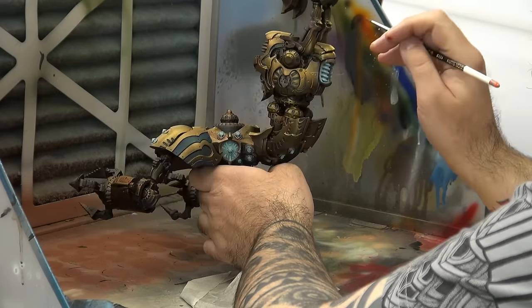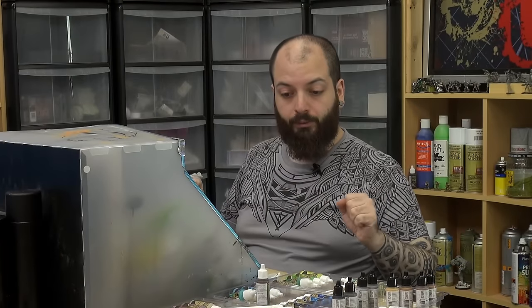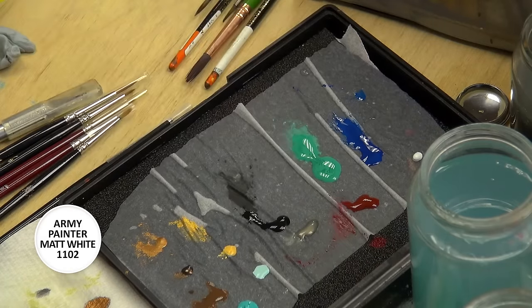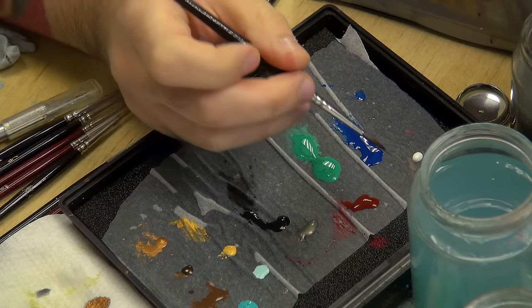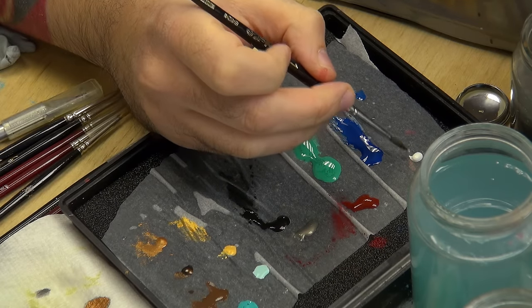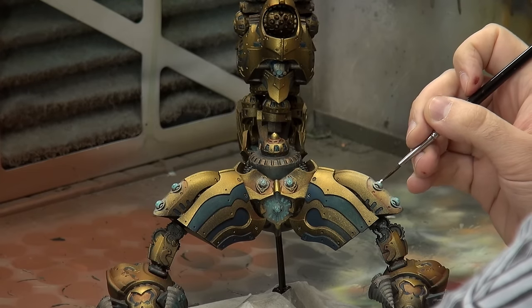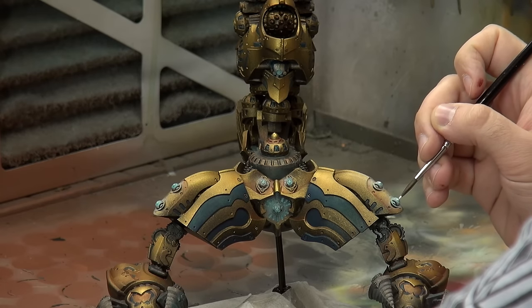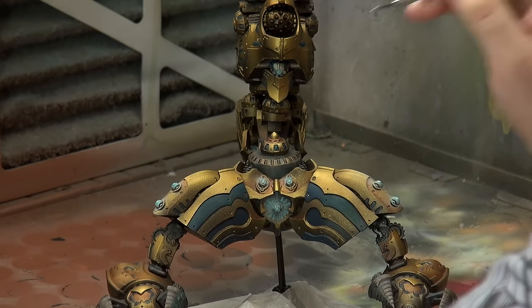That's lovely. Now, again, for the source lighting we will need white — it's light coming from a source. It's more of a glow effect, really. And now some white, just on top of these, where the light is supposedly emanating from.